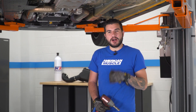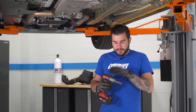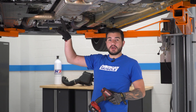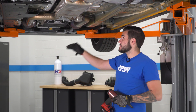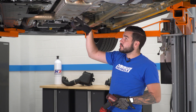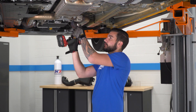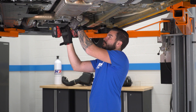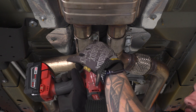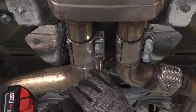Once you have your Mustang up in the air and supported properly — whether on jack stands or a lift like we have here — grab an impact gun or ratchet with a 15-millimeter deep socket. We're gonna loosen the two band clamps holding the factory cat-back to the catalytic converter pipes. Right in front of the factory resonator, there are two nuts on each side. We don't have to completely remove them, just get them nice and loose.